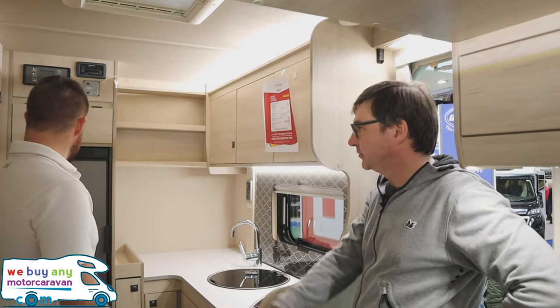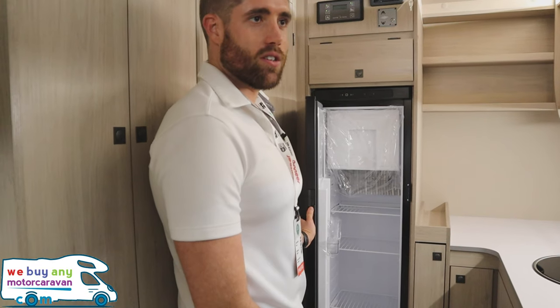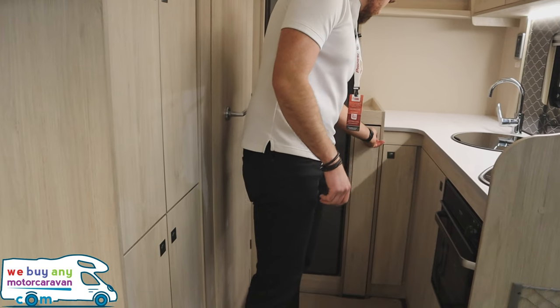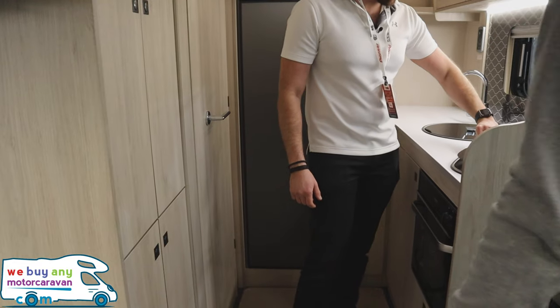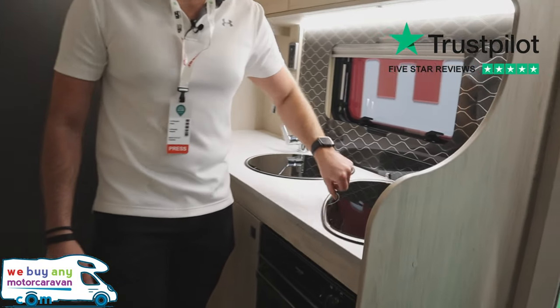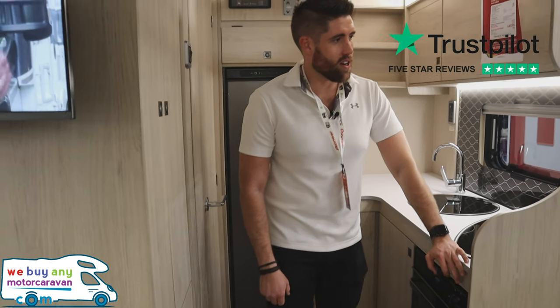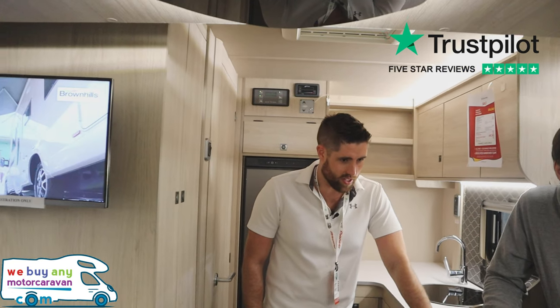Slimline fridge with a freezer compartment at the top. I'm assuming this is for the table — the standing table. Three hobs on there as well — isn't that nice? Everything you need. It's a great van. I do like how they are coming on the Fords — the Fords are getting better and better every year now.